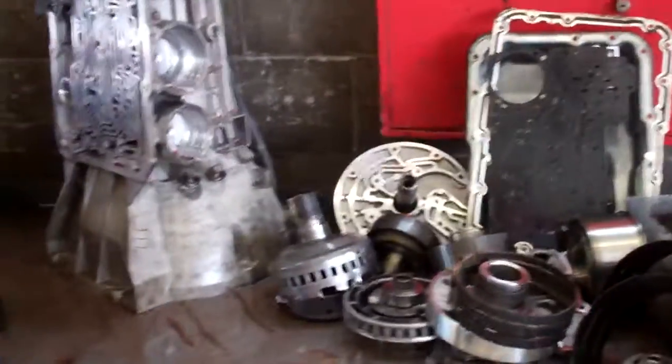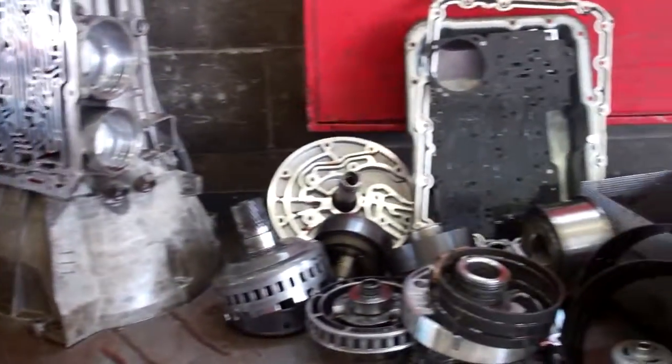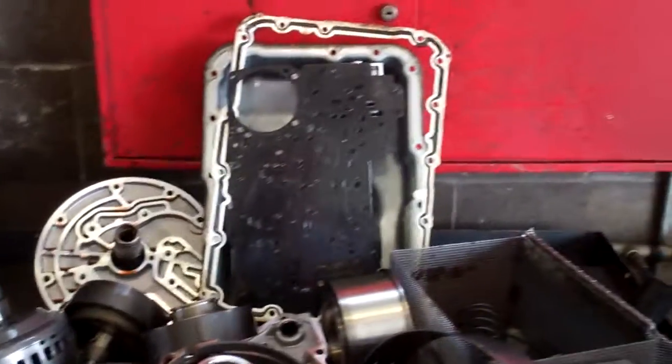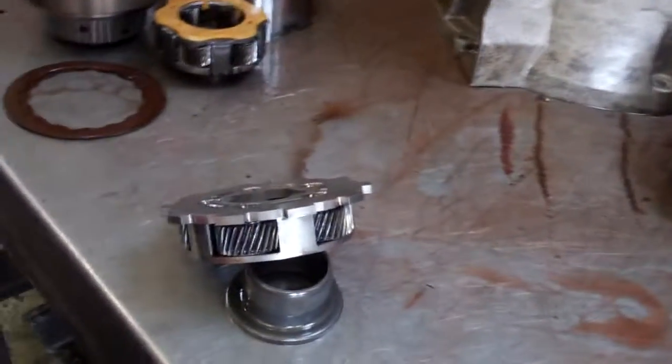Hogan, this is your transmission. We were inspecting for any low fluid damage or anything like that. What we see generally is just general wear and tear, but we do have one item here.